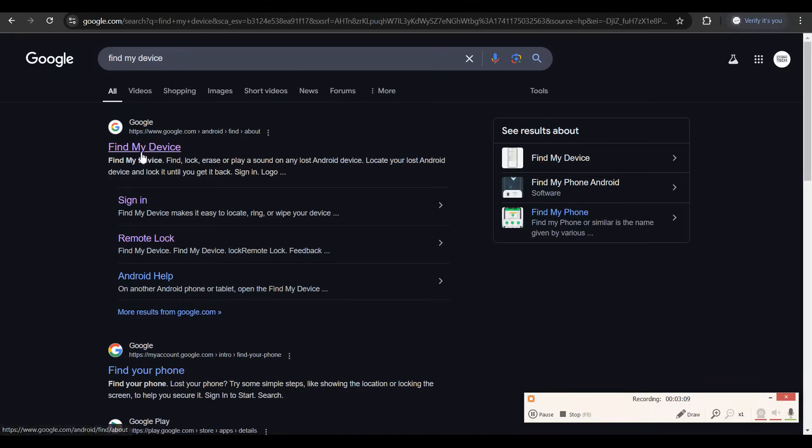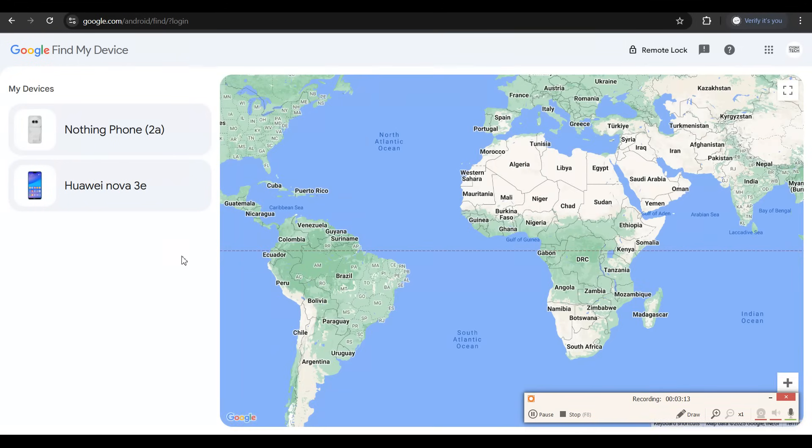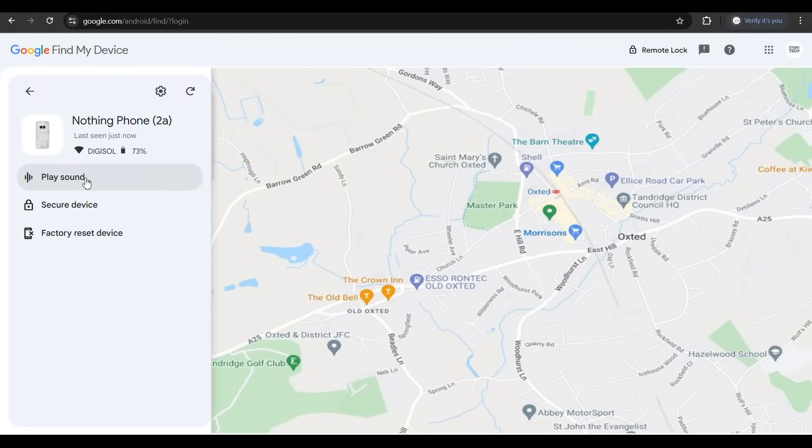Once you do the search, click on the first suggestion by Google, sign in with the same email address which was on that phone, and whatever devices are attached to that specific email address will be showcased. Select the device that you are looking for and you get an option to play sound.